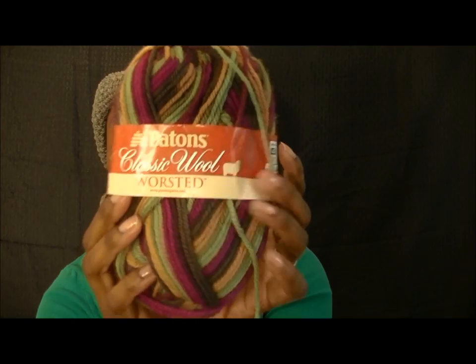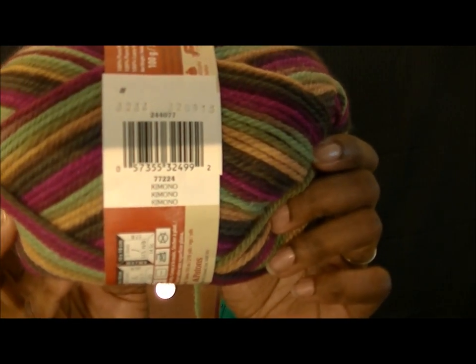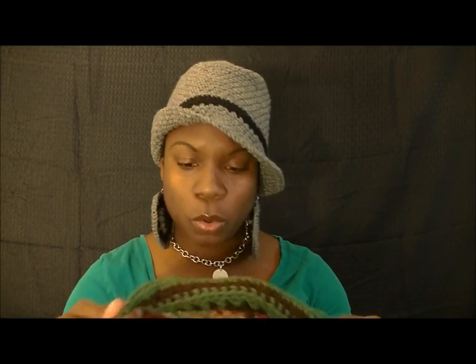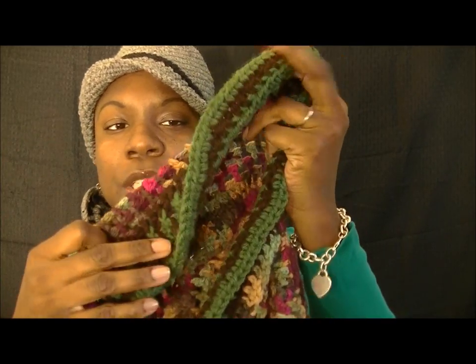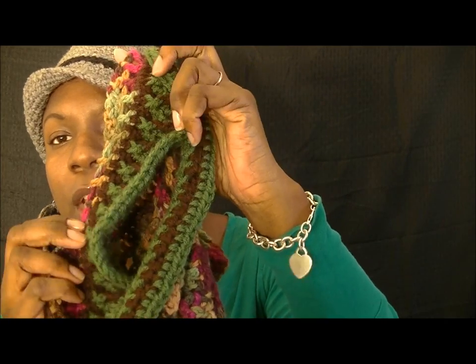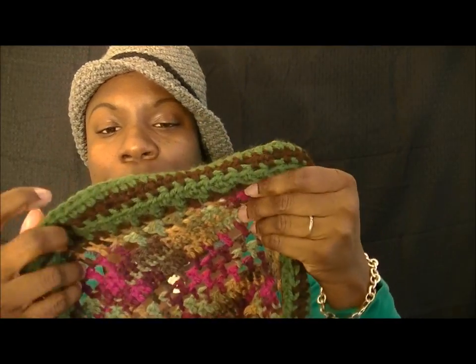For the vest, what I used was Patons Classic Wool worsted weight in the color Kimono — I'll post that here along with the color name if you guys are interested. For the edging, I used Red Heart in brown and green, and for the edging stitch they did front post back post.